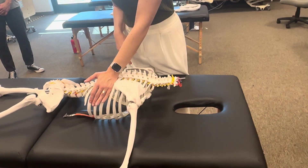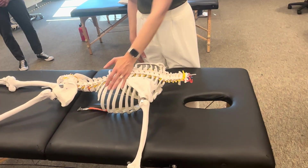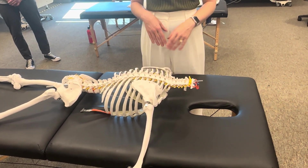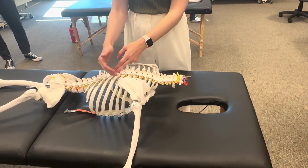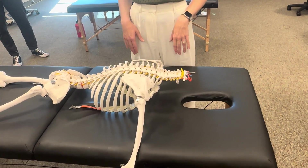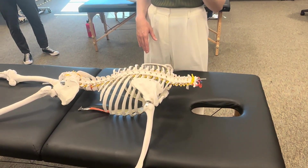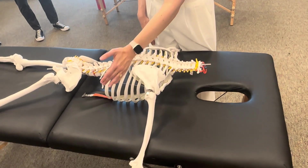If I push on the rib, what does the rest of the body do? It rotates. So we have to be able to stabilize the contralateral side as well so that we're isolating our assessment to that rib. You stand on the opposite side, and your mobilizing hand is going to be oriented along the direction of the rib.